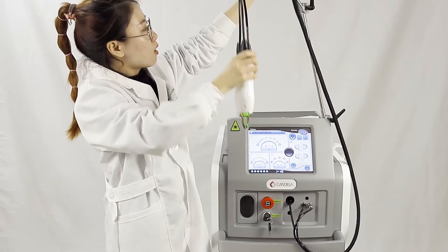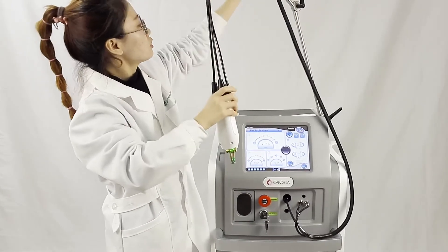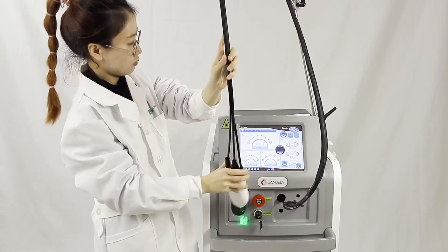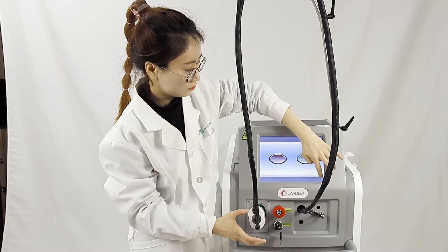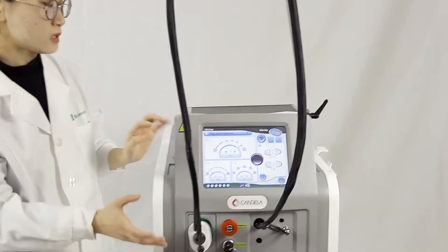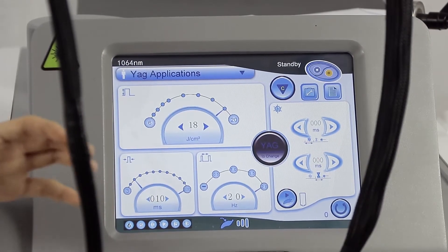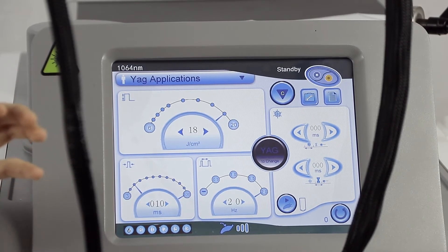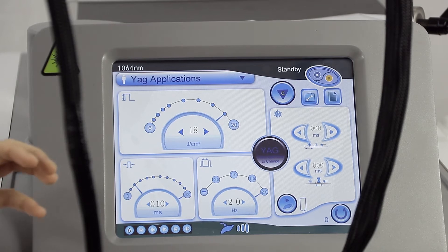You can see here when the power is good enough. We go to the right-hand side and adjust smoothly. This is the Nd:YAG 1064 nanometer. It's very effective for tattoo removal and vascular removal — usually you can get very obvious results after three sessions.